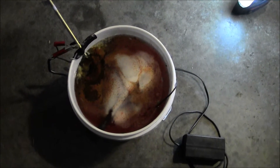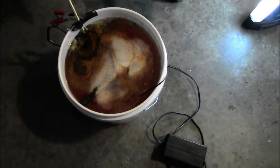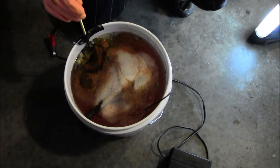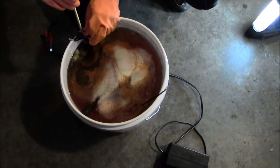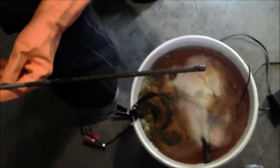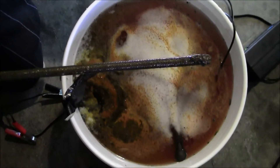We're two hours in. We're going to pull the anode and see what it looks like. Here you can see all the rust built up on it.